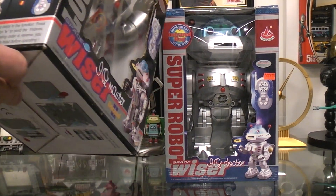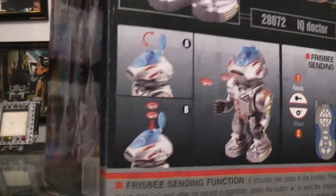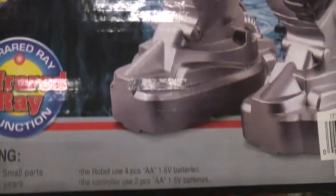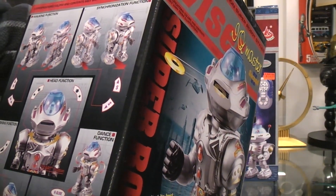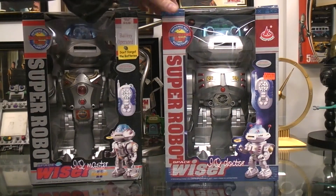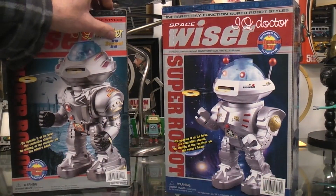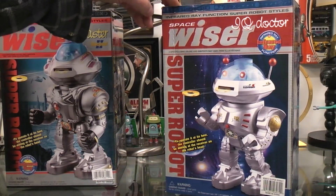It has a kind of broken English description of how to operate the toy on this side, which you can freeze and read. There's also some information and battery requirements on the other side. This one is labeled IQ Master Spacewiser 2nd. This one says 'second' and has a 2 on it, and this one doesn't — so this one may very well be the first of the Spacewiser Super Robots.